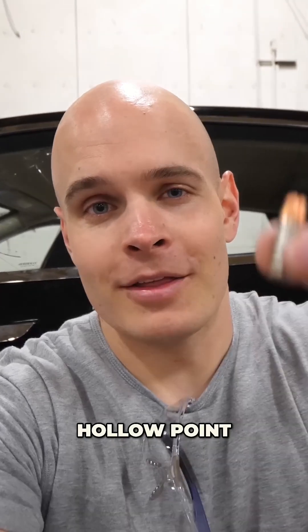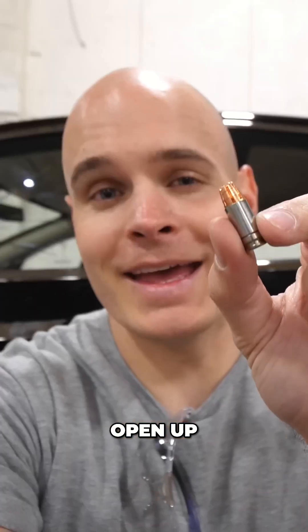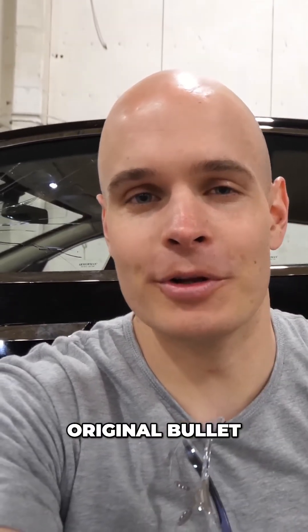Now we're going to shoot it with a hollow point. This bullet is a little bit different — it actually has a hollow tip with little flanges along the side that will open up and hit the glass. We'll see if it has a different impact radius or if it affects the glass any differently than the original bullet.